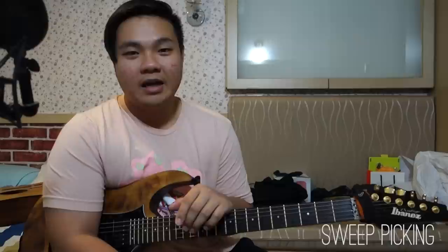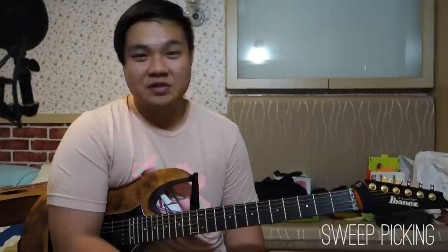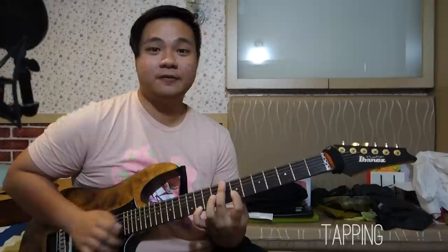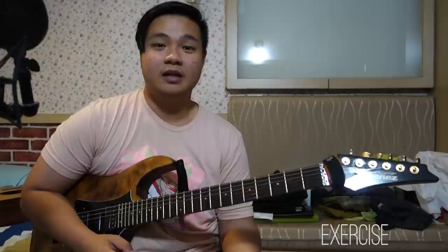If you guys don't know how to sweep yet, make sure to check the video description — I left a lot of other tutorials there, including Mario's sweeping technique so you can see what shapes he uses. Just stay persistent and I wish you the best of luck. Now finally, tapping is sort of an extension of legato. CHON uses tapping combined with the other techniques to create very interesting intervals. The main thing beginners struggle with is getting the notes to actually come out — make sure when you're tapping to flick down with your right hand, the same as you do for a pull-off in legato.